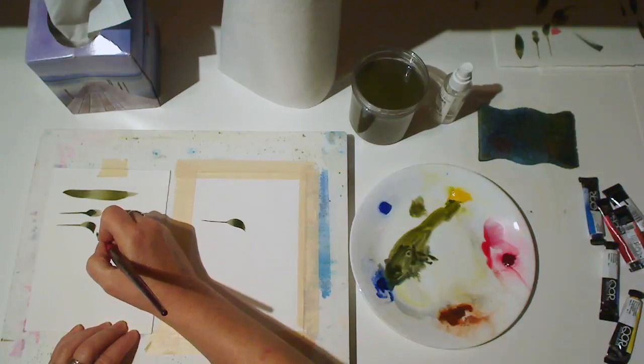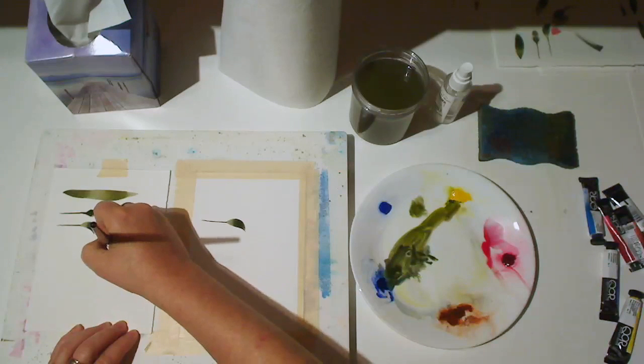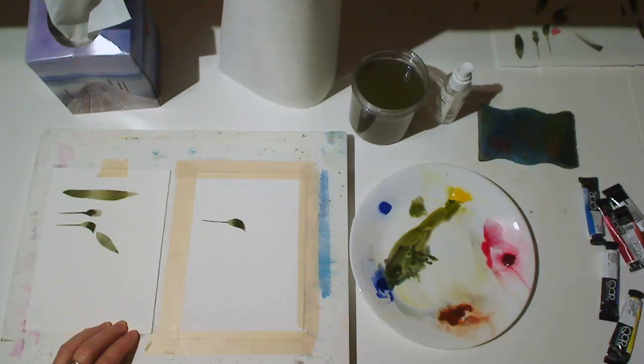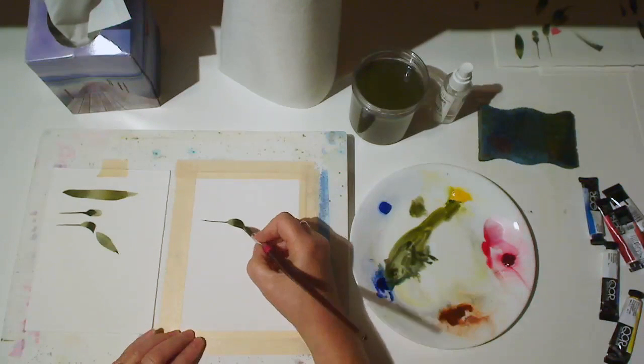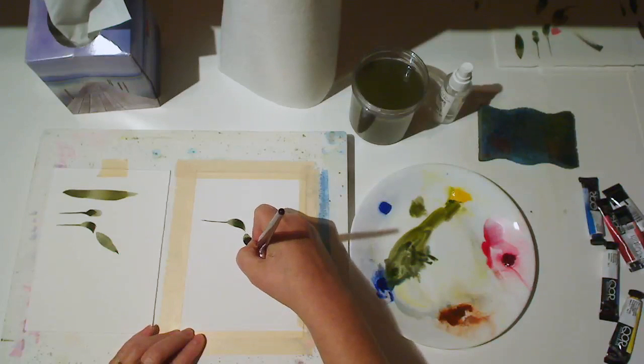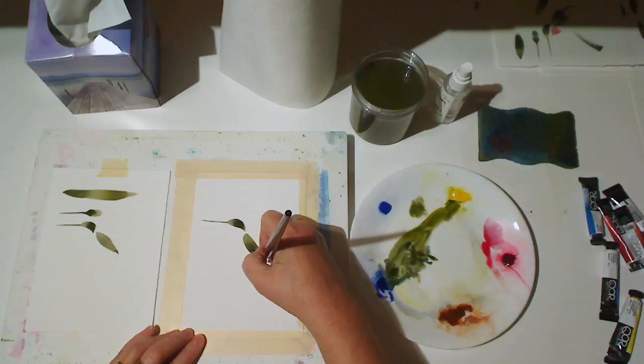Now I'm practicing the brush stroke I'm going to use for the body. This is basically press, drag and lift. And I like that, so I bring it over onto my actual drawing — press, drag and lift.